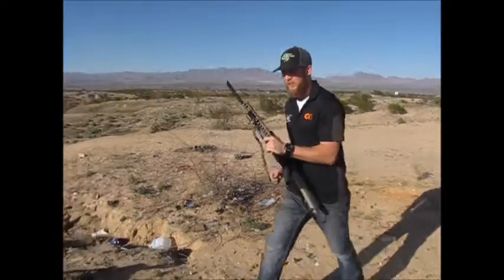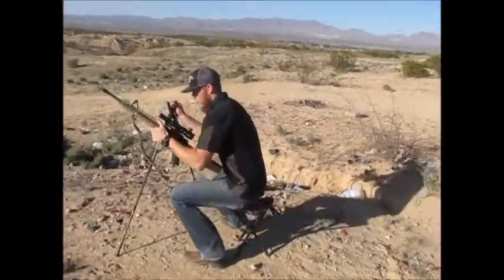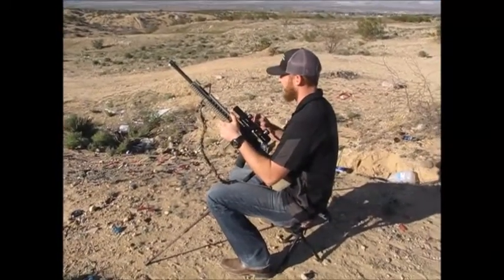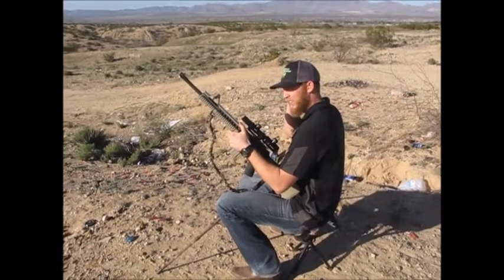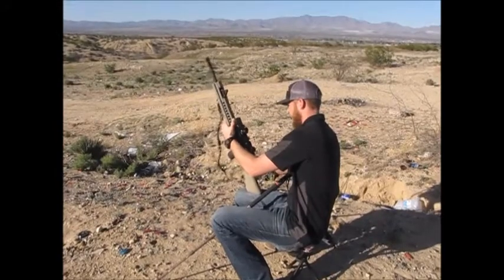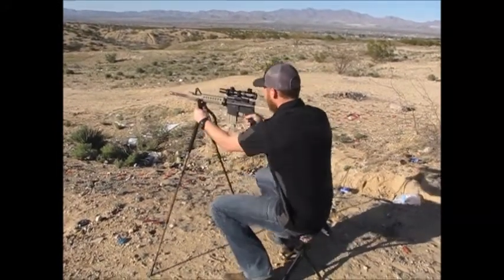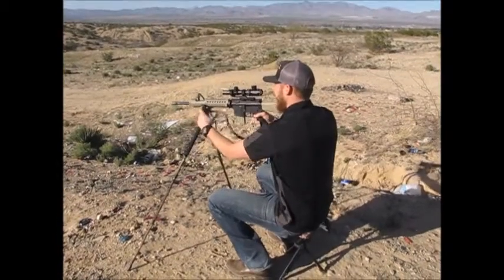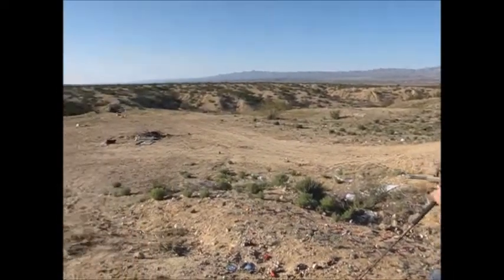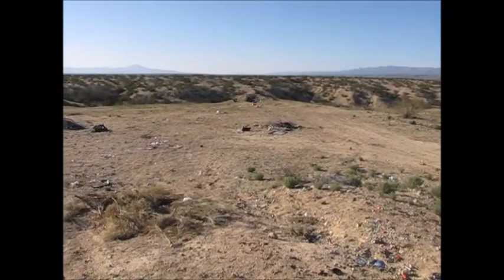I'm going to be using my AR. All right, you ready?